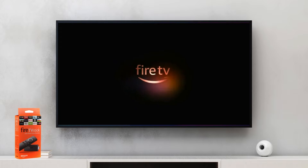Hey guys, welcome back to my YouTube channel. In today's video, we'll be showing you the different ways to restart your Fire Stick.